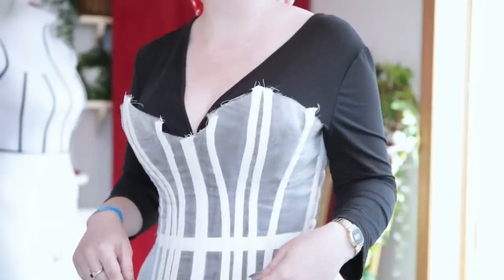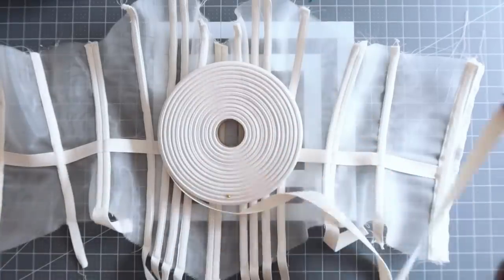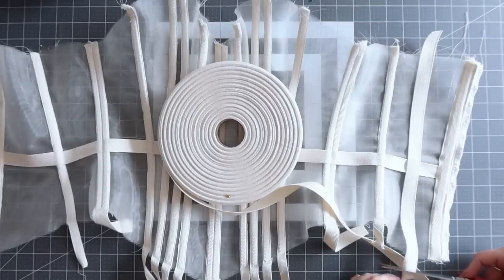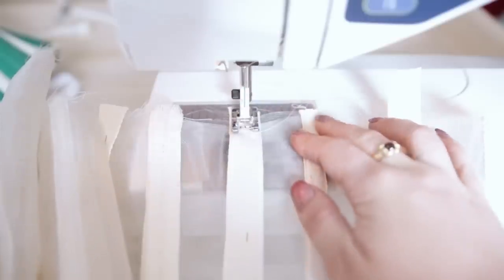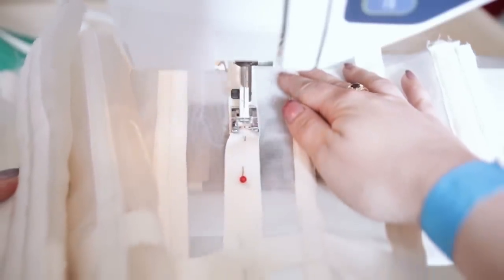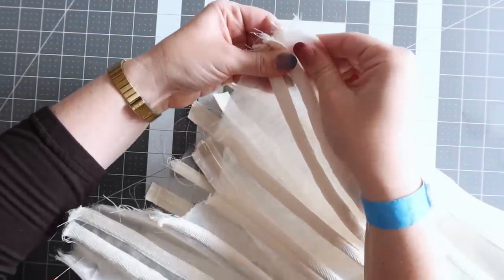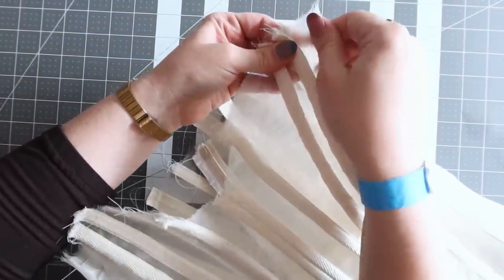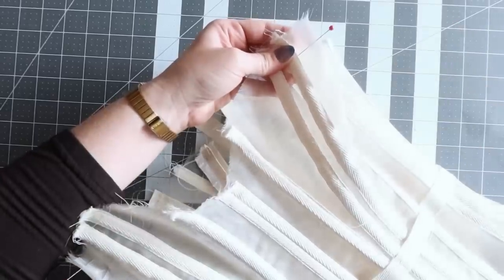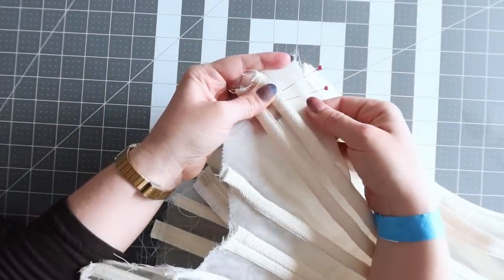One of the cool things about doing this sort of corset-style construction is that because I'm adding boning channels, it's super easy to just add a couple more if I decide an area is a little bit wrinkly and needs just a little bit more reinforcement — I love that flexibility. Now adding a dart at the bust is not typical, but because this is an under thing, I'm super not stressed about having a visible dart in my design here. I'm really not bothered.